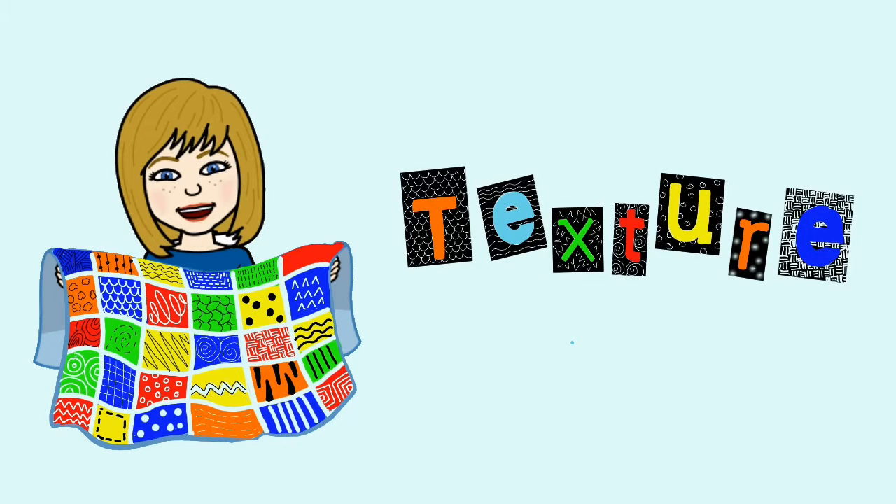Hello artists! Last day I asked you to draw 12 different textures in your sketchbook, and today we're going to use those textures to create a print.